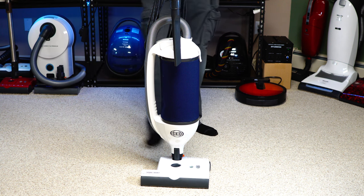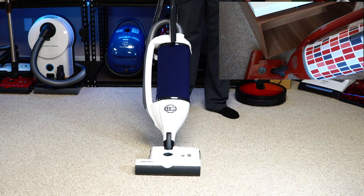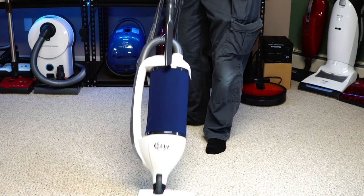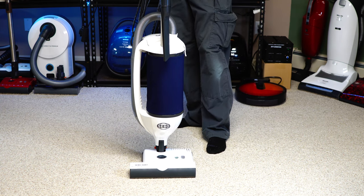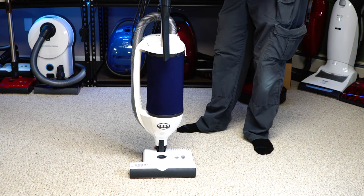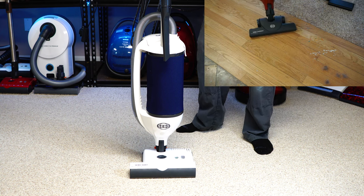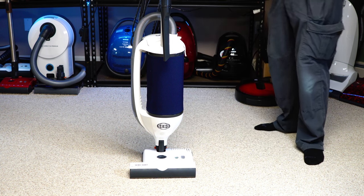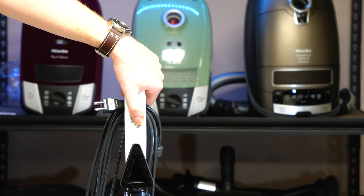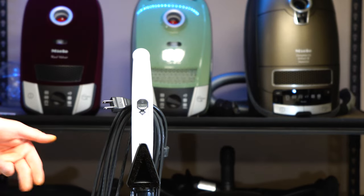What features is the Dart missing? It does not have a swivel neck — it's fixed in a straight position. The handle is also fixed and not telescoping. It only comes with a dusting brush, crevice tool, hose, and carpet floor head — no parquet tool like the SEBO Felix. The Dart also only has an on/off switch with no speed control, so if you're doing a lot of dusting or delicate area rugs, look at the SEBO Felix or the K3.